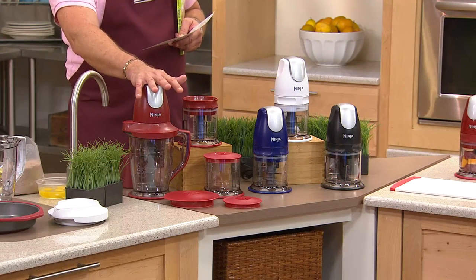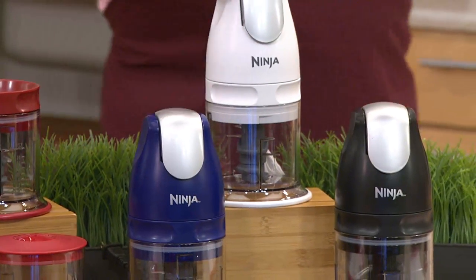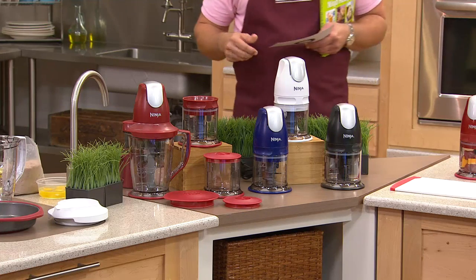I have the cinnamon color for you. I also have it for you in blue. Here it is in white, and I have it for you in the black. Three easy payments on your credit card. It's also customer top rated.